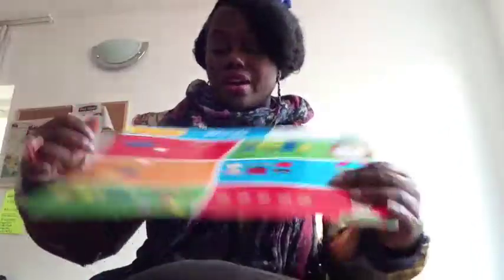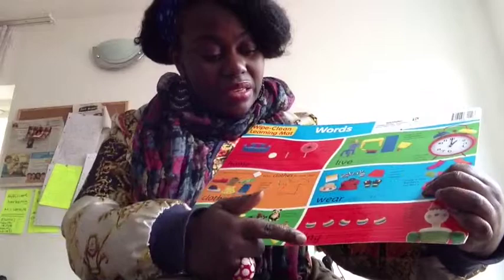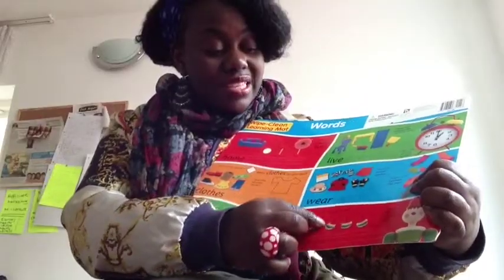I also got this from the dollar store — it's a wipe-clean learning math board. It's got different objects in the home, clothes, toys, and fine motor skill exercises for writing. It's got another section at the back as well, so this is really good because it's all wipe clean. That cost me £5.99 — it might sound expensive, but it can be used over and over again instead of photocopying or buying books you have to write in. Actually the math board was a pound.